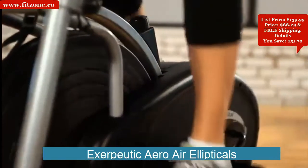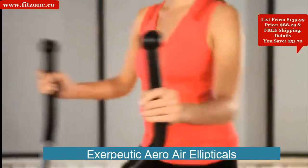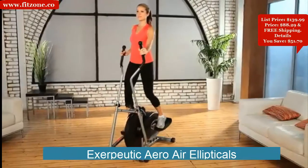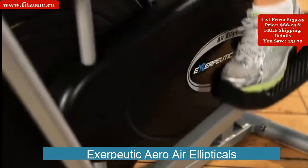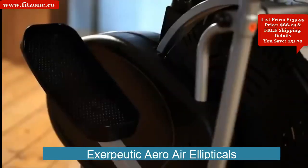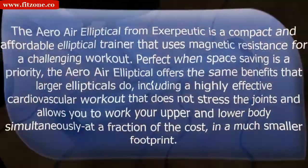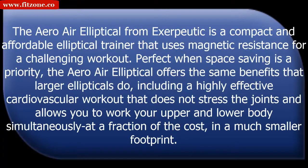The Exerpeutic 260 Air Elliptical utilizes padded dual-action arms for strengthening the upper body to give a total body fitness workout. It is specifically designed with a natural elliptical motion that eliminates any bouncy movement you may experience with other elliptical machines. Large pedals with a built-in rib design prevent foot slippage, and transportation wheels are included for easy relocation along with stabilizer end caps to level the elliptical.